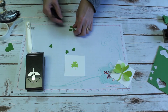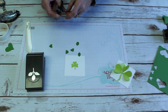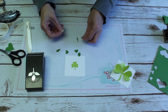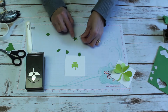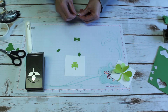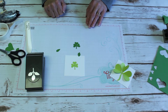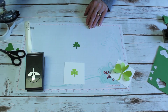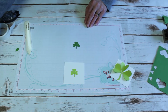Then I took my paper snips and just snipped the leaves off of the stem. Then I put it on my paper and glued my hearts on one by one. And that's how you make quick and easy shamrock embellishments for your Saint Patrick's Day pages or cards when you don't have a Saint Patrick's Day stamp set.